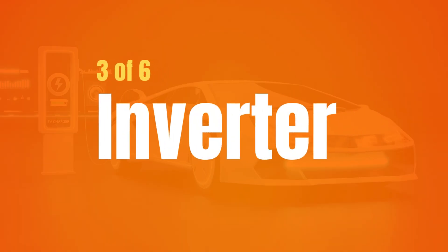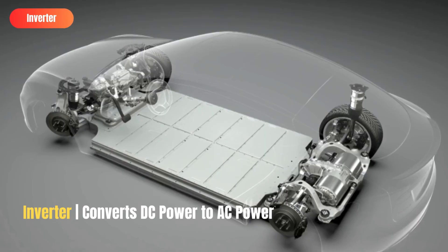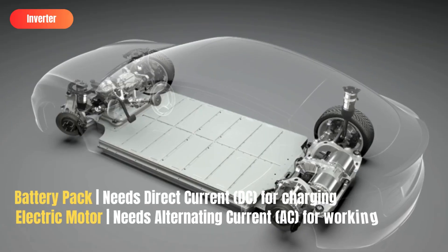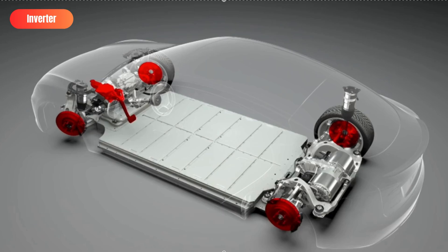Next up, inverter. Electric vehicle inverters change the battery pack's flow of electrons from a direct current into an alternating current, which is then used to power the electric traction motor. Because lithium-ion batteries can only accept DC power and electric traction motors require AC power to function, inverters are necessary components for EVs. Inverters are also used to control the frequency of the AC power being sent to the electric motors, so they play a direct role in controlling an electric car's speed.